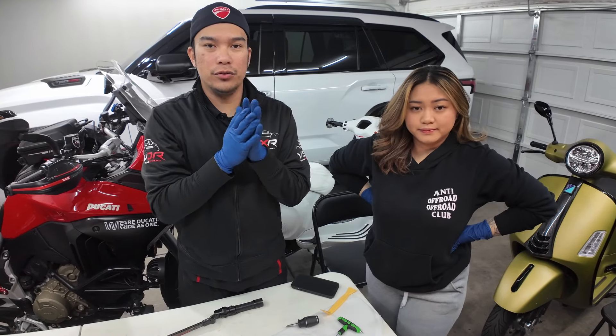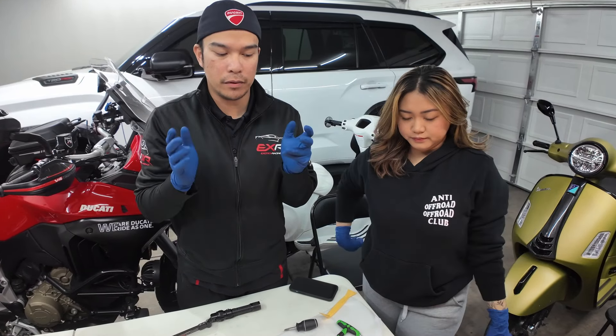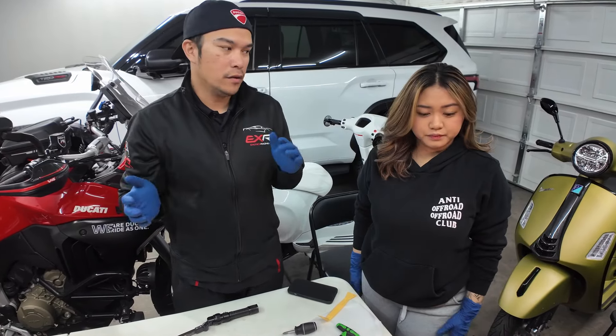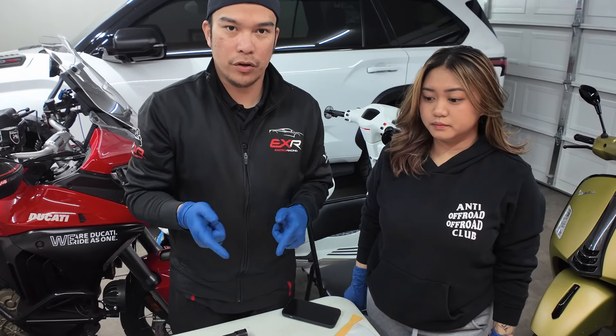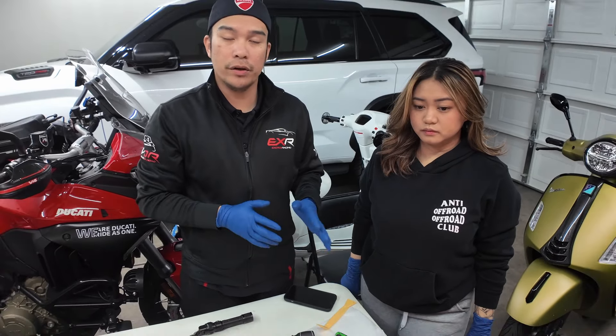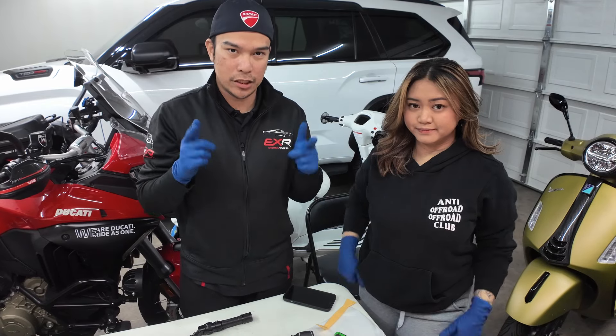As promised, we're going to do an install video on the carbon fiber parts that we got for JM's GTS 300. Also in this video, we're going to install the Aro exhaust for her Vespa.